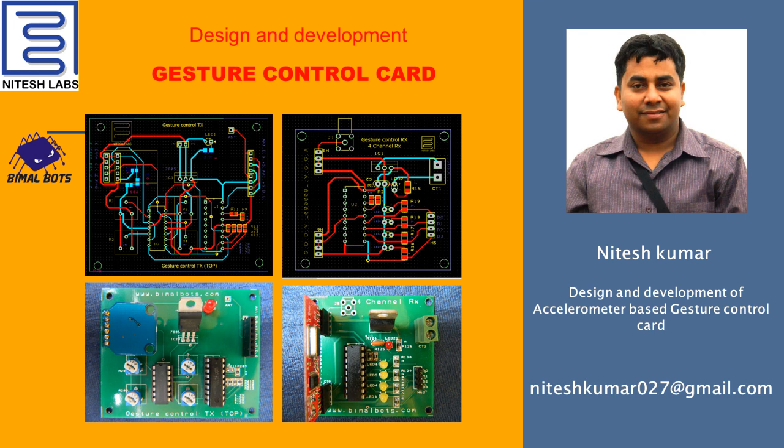If you have any query related to this project, please feel free to contact me. You can contact me through my mail ID or by commenting in the comment section. My mail ID is NiteshKumar027 at gmail.com.